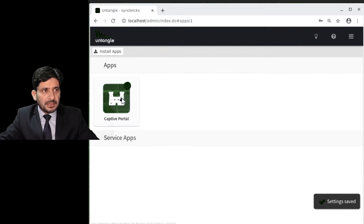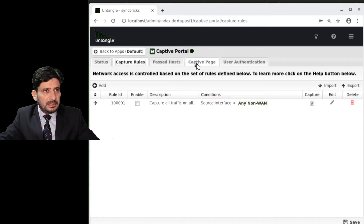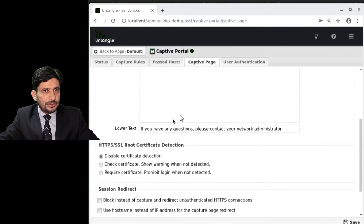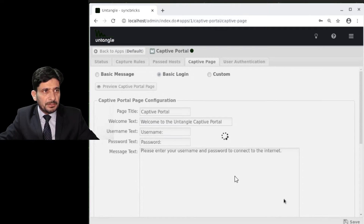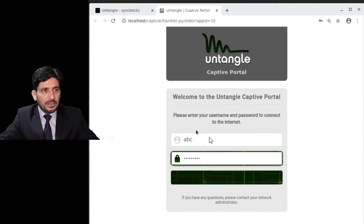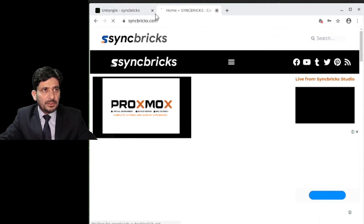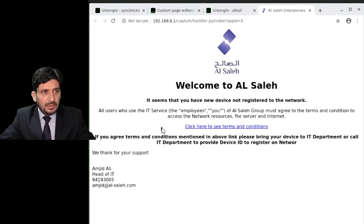Going back to Applications and Captive Portal, if you choose Basic Login, let me show you the preview — it will ask for a user ID and password. I provide these to all users. Once they enter the credentials they will be logged in. The custom option shows a message like 'Welcome to the company, contact the system administrator to get your device registered.' This is how you configure Captive Portal.